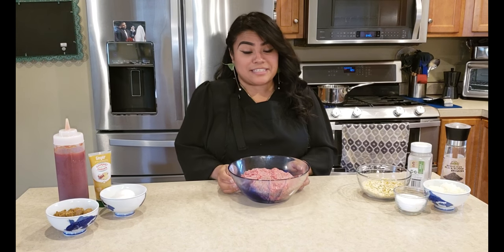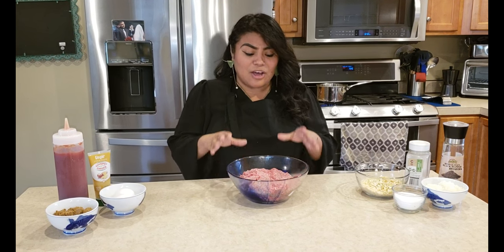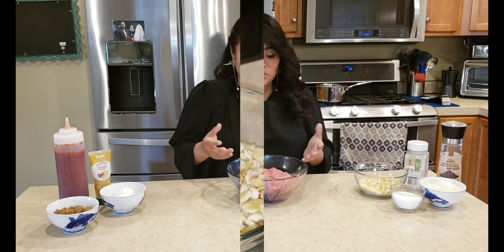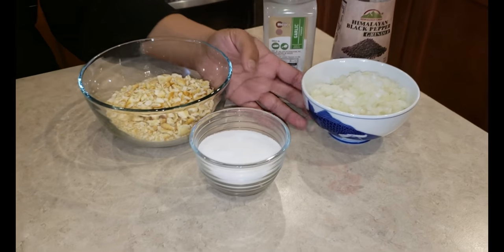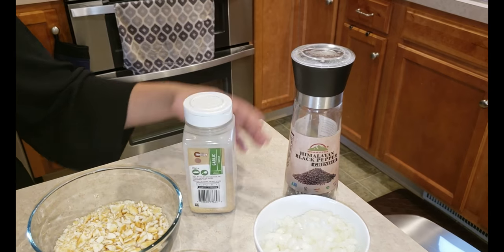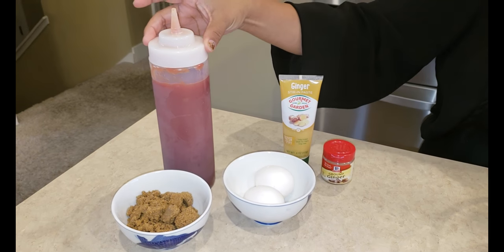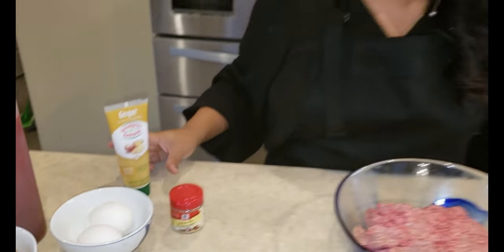These are the ingredients: we have about a pound and a half of ground beef. I kind of just tend to buy the meat and I know by looking at it how much I'm going to use. We have some crushed crackers, some salt, about a cup of diced up onions, a little bit of garlic powder, some fresh black pepper, two eggs, some ketchup, some brown sugar, and ginger stir and paste.